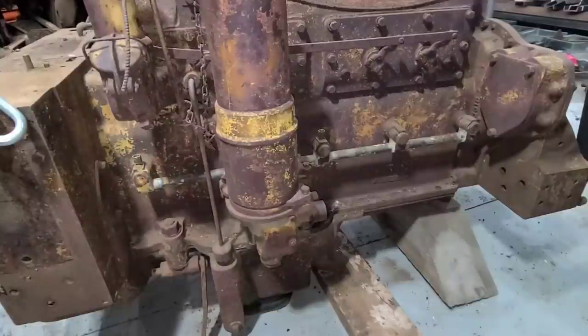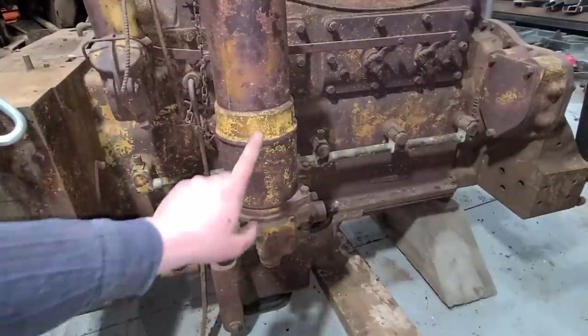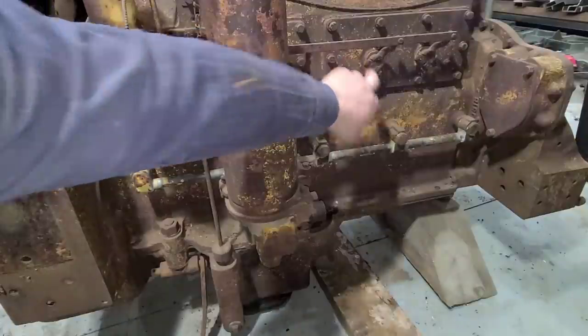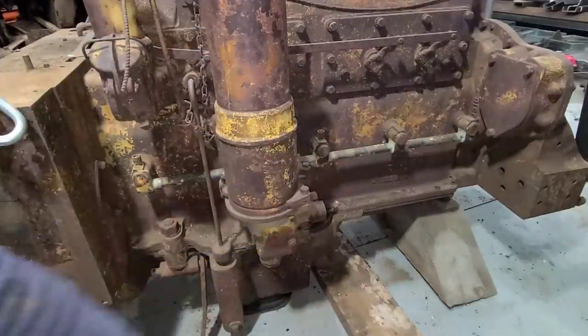Over here on the right side of the engine we have our oil fill and then our oil filter assembly. We are going to get those out of the way and then we will pull these covers for the cam lifters. We will get this oil line out of the way.